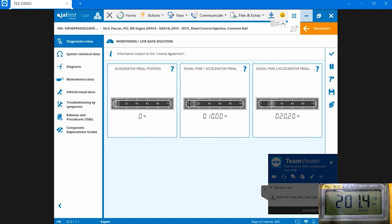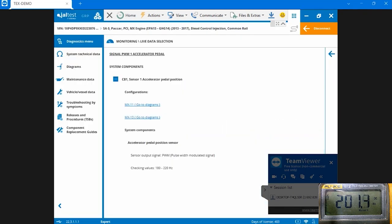Your next question is probably how do you test this circuit - can you only use a scope, or can you use a digital volt ohm meter? You can actually use both pieces of equipment. Before showing the meter, let's look for some specifications on this pedal. Going into the software and pushing on the question mark for the pulse width modulation signals, we can see at the very bottom that the sensor output signal is pulse width modulated.